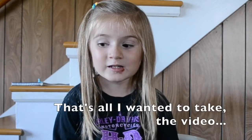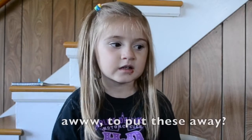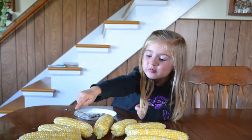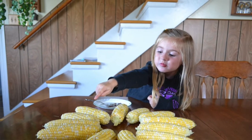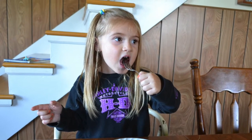Okay, now what do you want? Hey, what are you doing? We're making a video — and that's all I wanted, to take the video. Yeah, but what would you like now? To put these away? We will put those away. But what did we come into the kitchen for in the first place? Cake. Cake? What kind of cake? Chocolate cake. Okay, I love you. I love you.